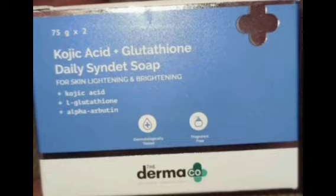This is our packaging. Dermacol is a brand for your skin care, and this product contains Kojic Acid, Glutathione, and Alpha Arbutin. This is the outer cover, and this is 75 grams of soap.